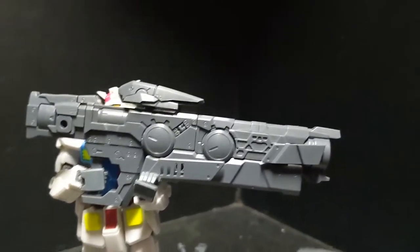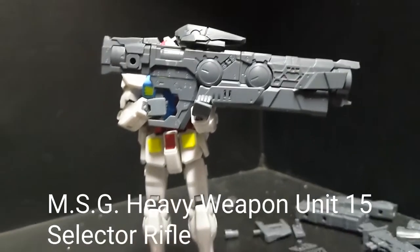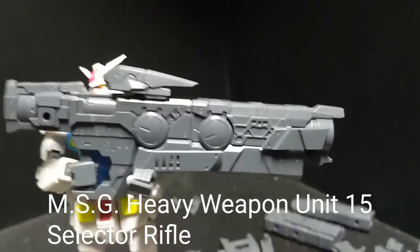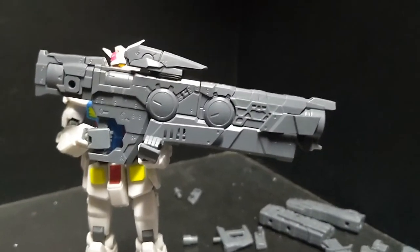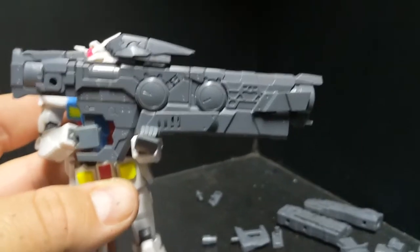Today this is a look at the MSG Heavy Weapons Unit 15 Selector Rifle. As you can see, it is way too big for my GBN Gundam. And it is ridiculously heavy, so he has to support it in both arms. Pretty cool.